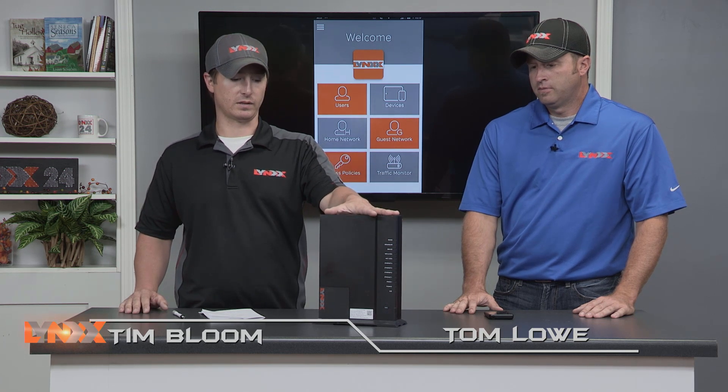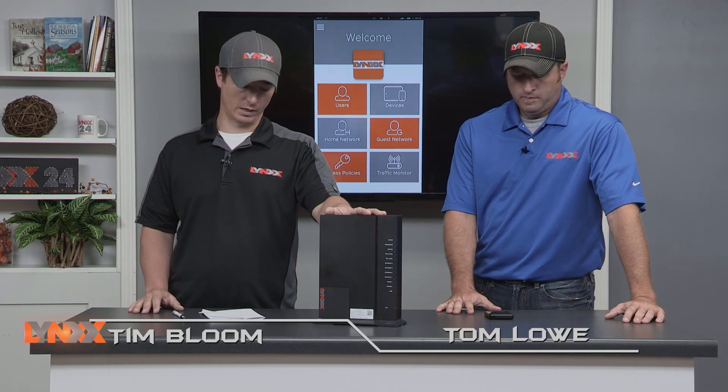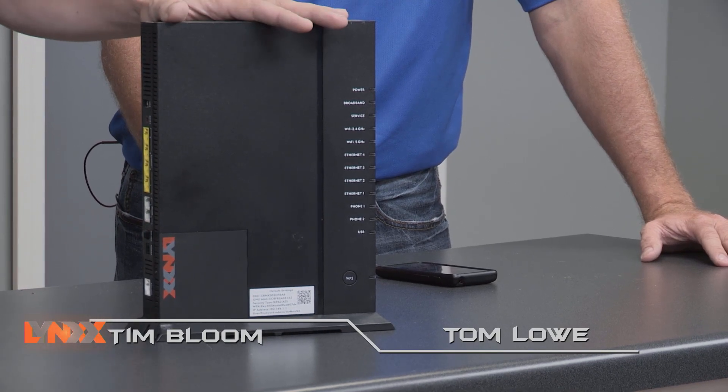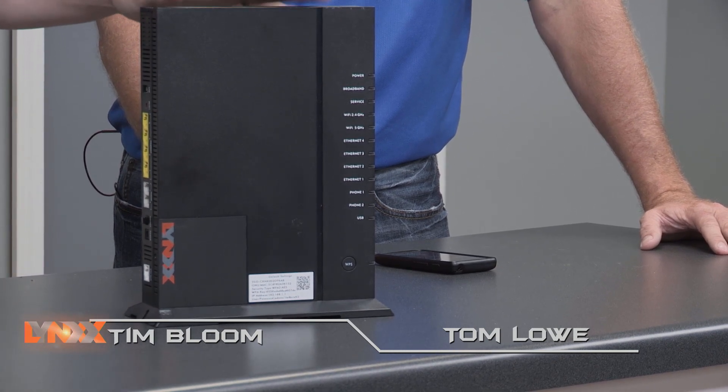For $9.95 a month you get worry-free Wi-Fi, which is delivered via the Giga Center, which has the latest Wi-Fi technology built in to help you get the most out of your speed package from LINX. It also includes wire maintenance. But today we want to focus specifically on the mobile app that you can use to manage your own Wi-Fi.